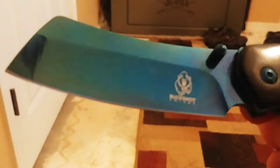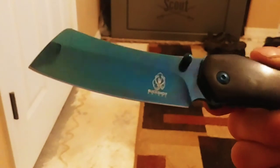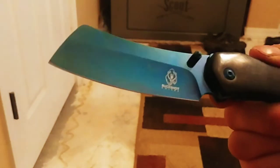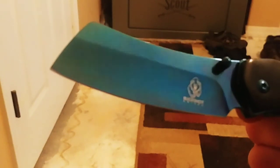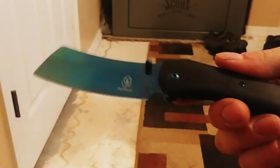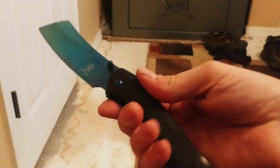Let me see if I can focus in on that... focus, focus, you can do it... alright, she doesn't want to focus. That's okay, but yeah, that is an awesome looking knife, guys. That's a cleaver.